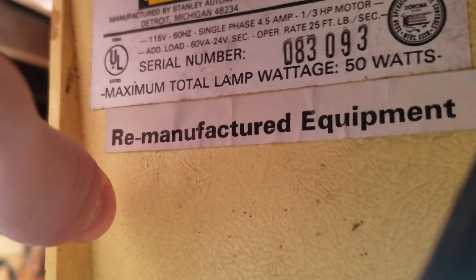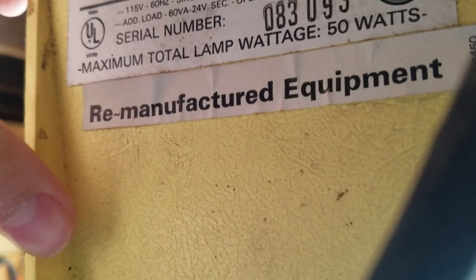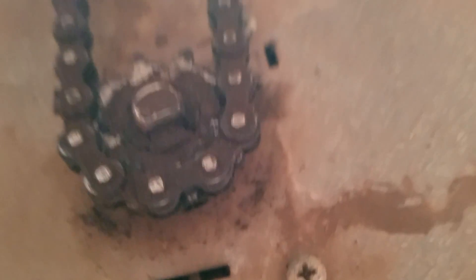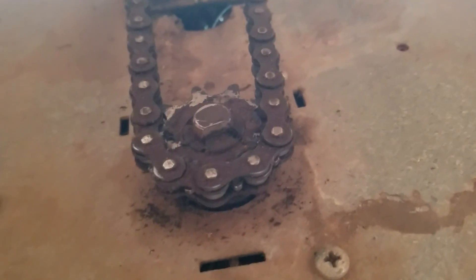It says in the back there 'remanufactured equipment,' so I'm not sure if that means this was rebuilt at one point or not. This one has — I believe — a seven-tooth sprocket, though I'm not sure.